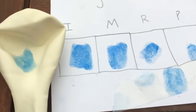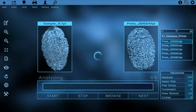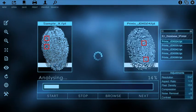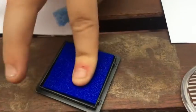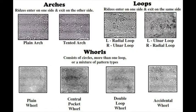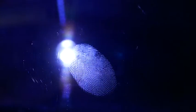Hey everybody, welcome to our channel, Homeschool Honey. In today's activity, we are doing some forensic science dealing with fingerprinting. We wanted to find out the best ways to take our fingerprints, the different styles of fingerprints, and how fingerprints are used to detect a crime or to find out who committed the crime.